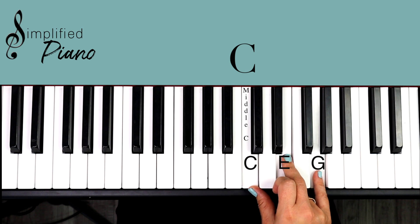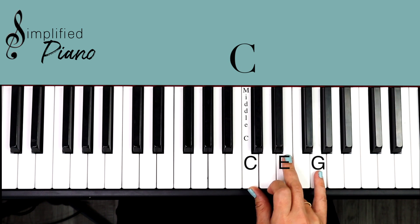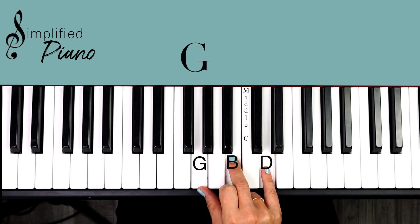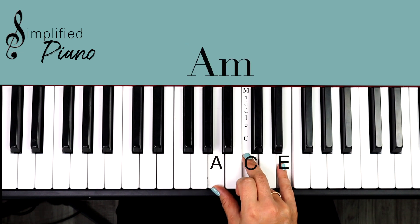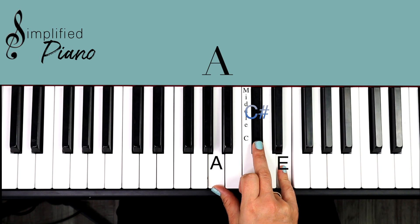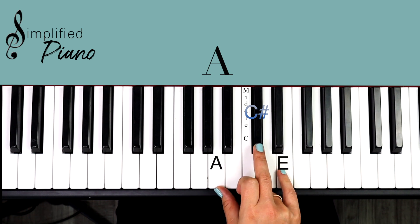Let's review. We have C, then F, G, A minor, and then our A major just moves that third finger up a half step to the right, picking up that black note: A, C sharp, E. That's our A major chord.